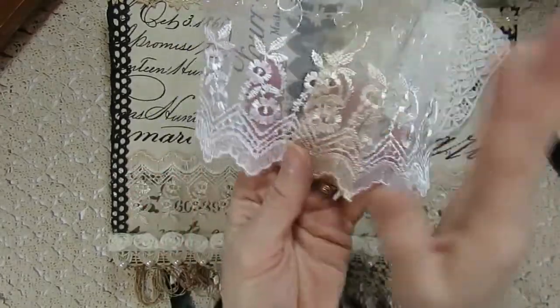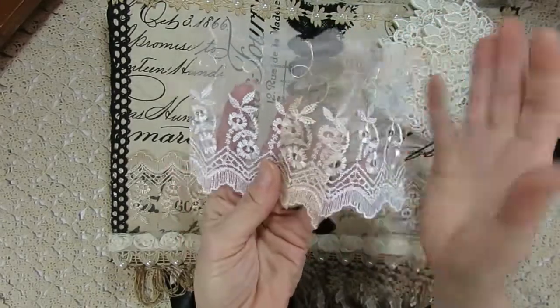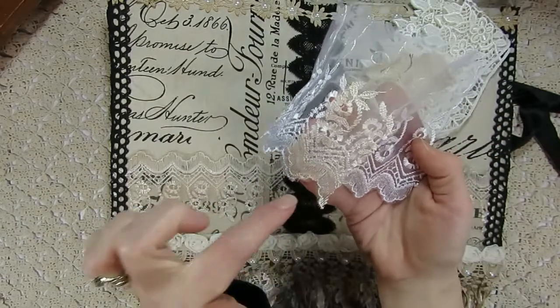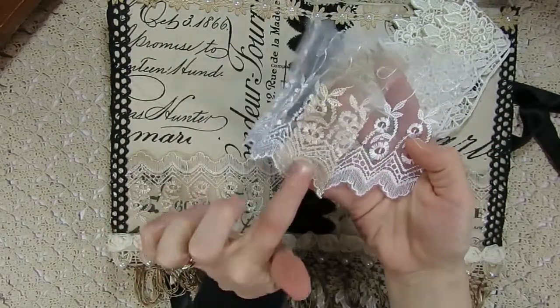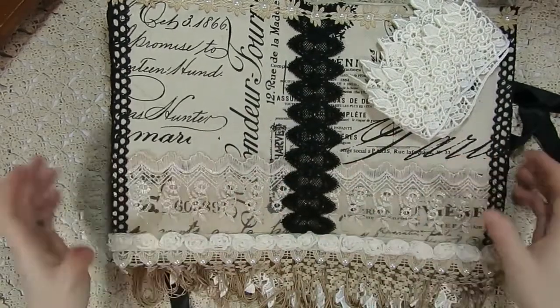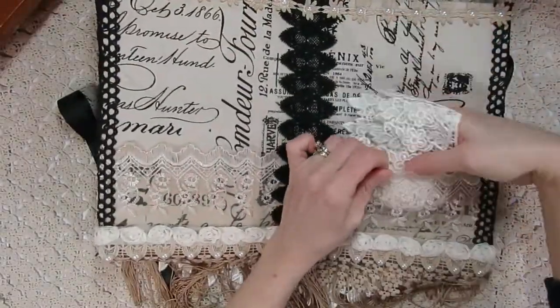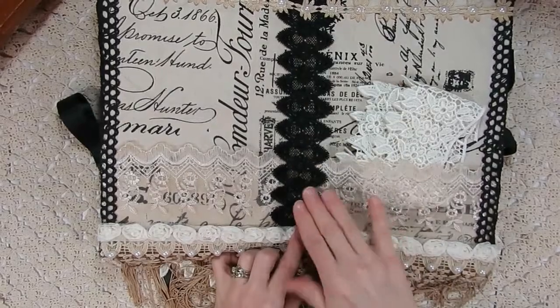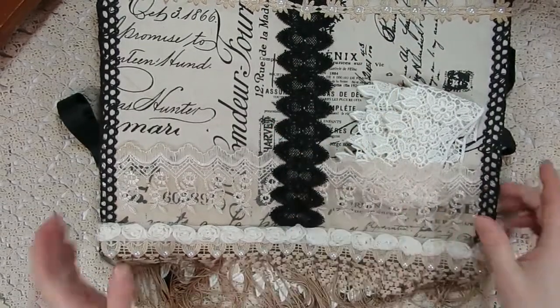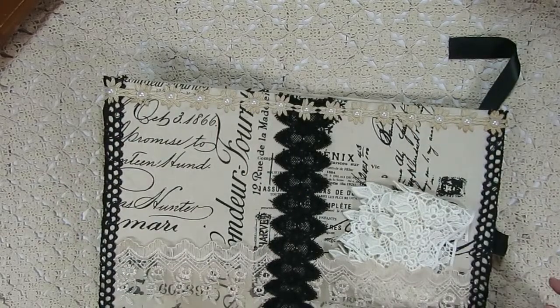If you look at the actual pockets, Kim carries this beautiful sheer trim in her store — a nice white color. I went ahead and coffee dyed it. Here's a little sample I cut off to see what it would look like tea or coffee dyed, just so you can compare the colors. I just wanted it to be not so stark white, a little more vintage colored, and it turned out beautiful. I wasn't even sure if the sheer trim would hold the tea dye, but it did nicely. I used that for my pockets. In the middle I used some black trim from my stash, and up at the top I used more of that fun flower daisy trim from Kim with flat back pearls added to the middle.